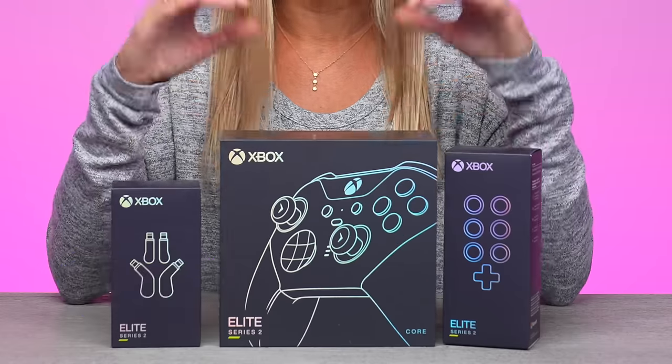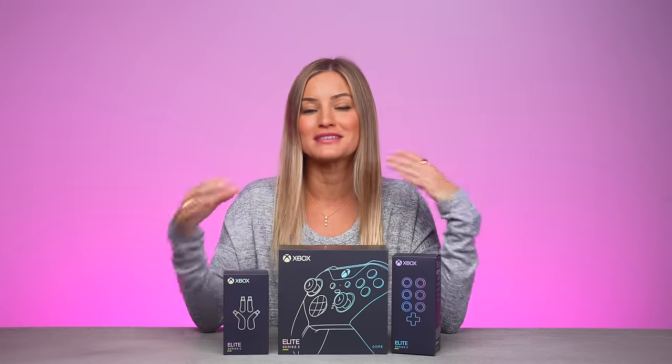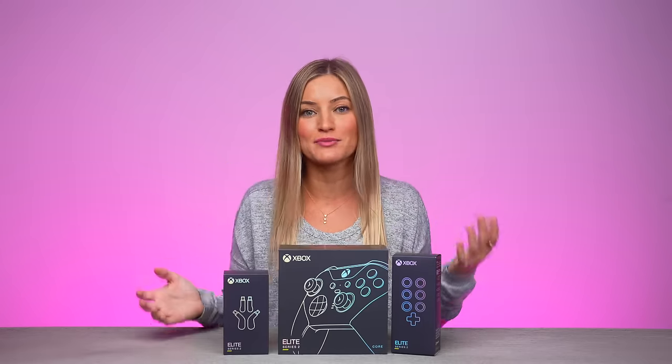Hey guys, it's Justine and today we're unboxing the brand new Elite controller for Xbox. Now this is a custom one. Before, you were able to go into the Design Lab and customize regular Xbox controllers, but now you can actually customize the Elite controllers. I'm so excited about this. I already customized mine online, ordered it, and it's here. So let's open it up and check it out.